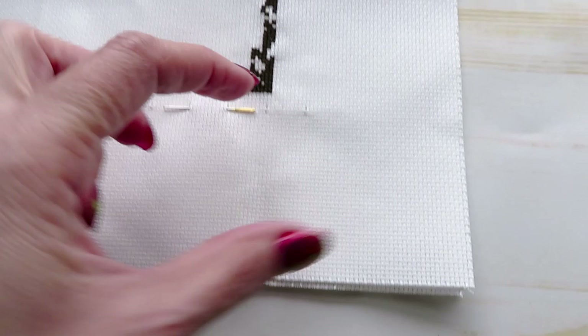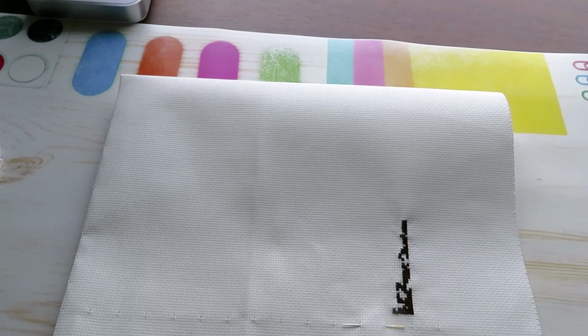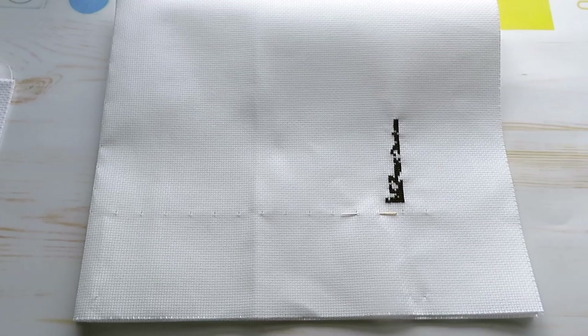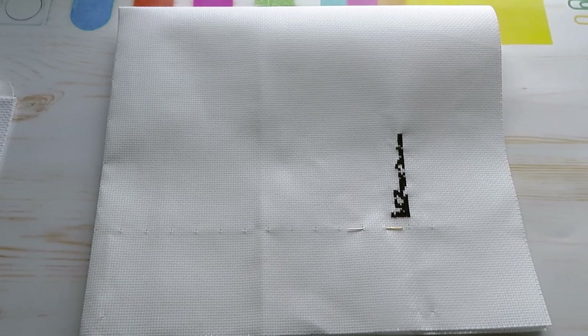Another question I had was about the difference between Aida sizing. Let me put my camera on the tripod so I have two hands available and I'll show you the difference. This is for beginners who don't really know about cross stitch counts, and I think it would be good for you to visually see the canvases themselves.